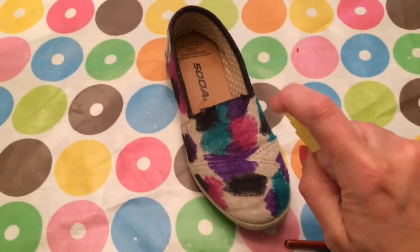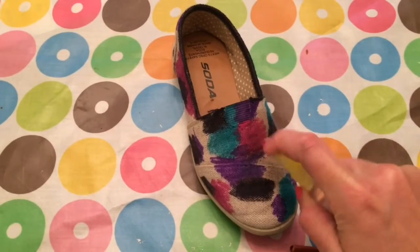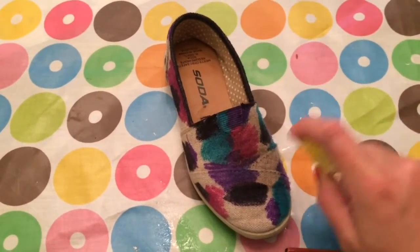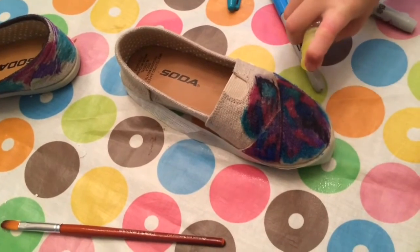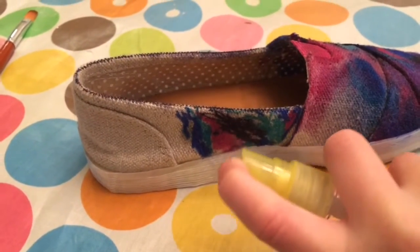You're going to take your rubbing alcohol and put it in a container and really douse your shoes in it. This is going to cause the colors to sort of bleed into each other and to run on your shoes, and it really makes a neat effect. Now if you stopped at this point, you would actually have kind of neat looking tie-dye shoes, but since we're making Universe Shoes, we're going to continue on.